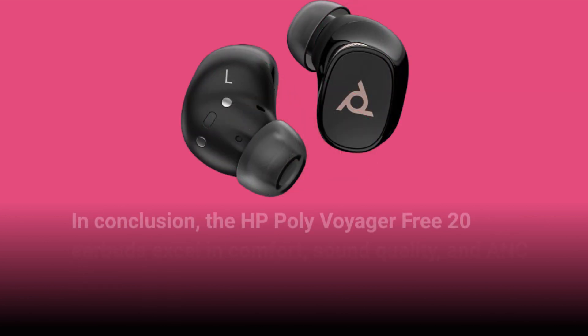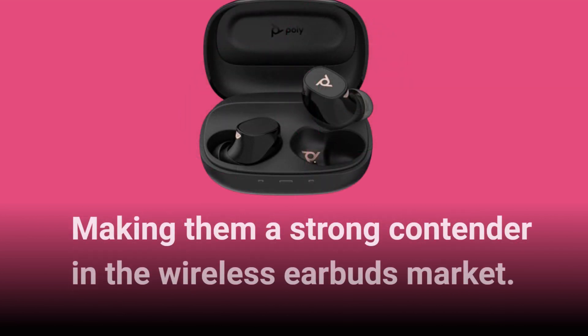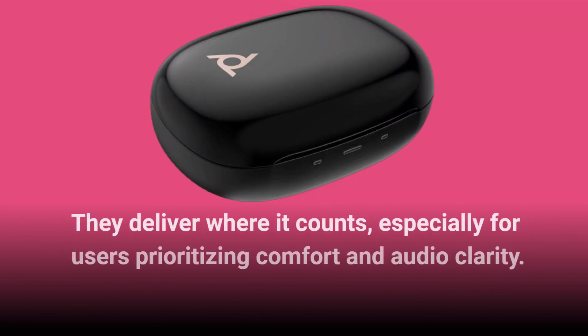In conclusion, the HP Poly Voyager Free20 earbuds excel in comfort, sound quality, and ANC performance, making them a strong contender in the wireless earbuds market. Despite some drawbacks like the plasticky charging case and button-centric controls, they deliver where it counts, especially for users prioritizing comfort and audio clarity.